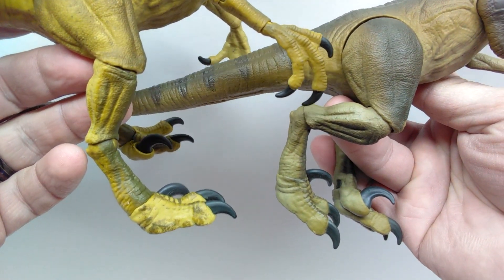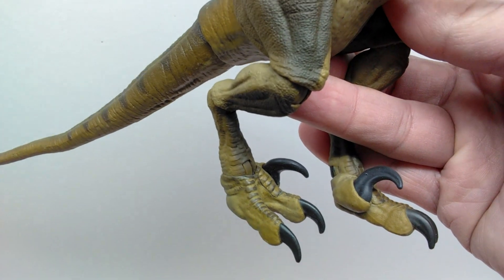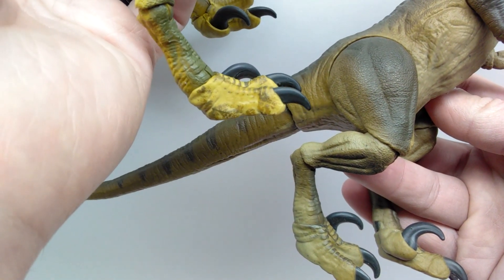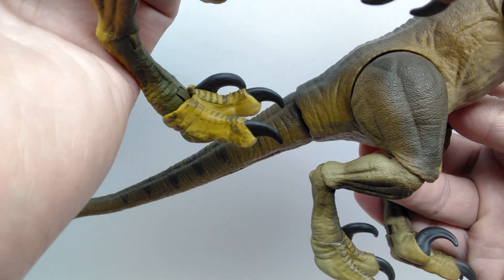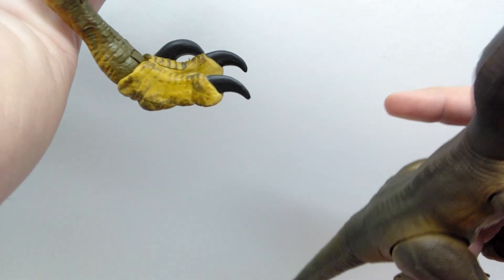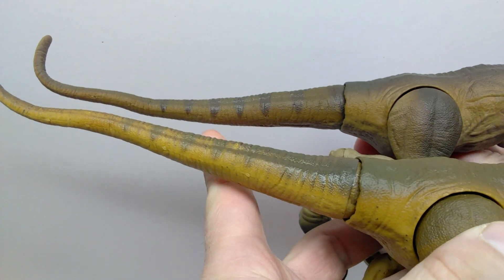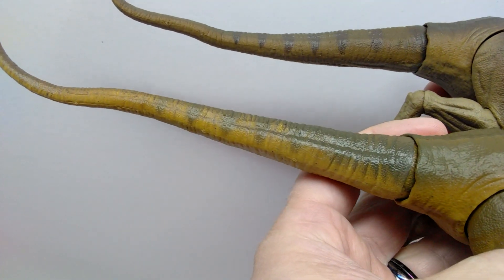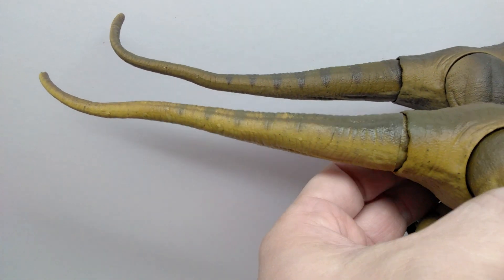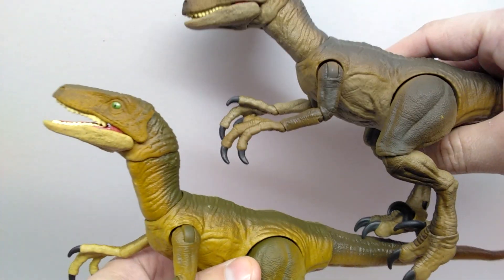One area I liked better on the older one is the feet. The feet are very nicely dry-brushed over the scoots running down the toes and the coloration looks really smooth, whereas the newer one almost looks like it has mud on the lower part of the feet — some dry brushing that isn't quite as smooth over the scoots. The feet of the older one definitely look a lot nicer. As we reach the tail, the older one has some very dark stripes, and although the newer one does have stripes, they're a lot more subtle and don't show up quite as visibly.